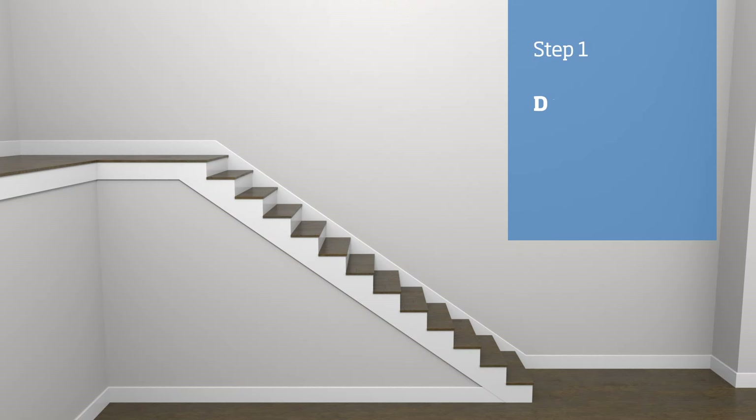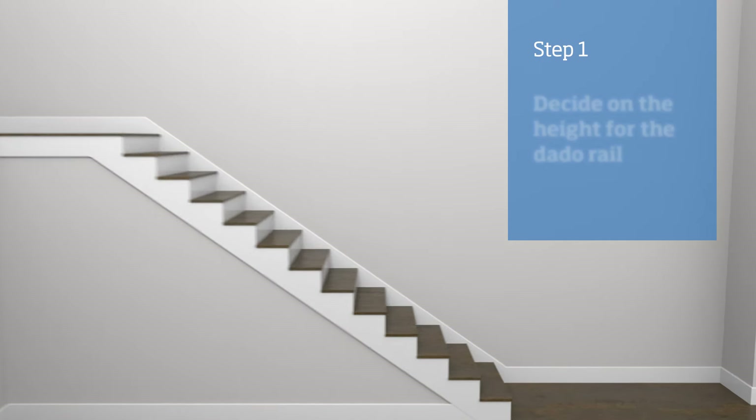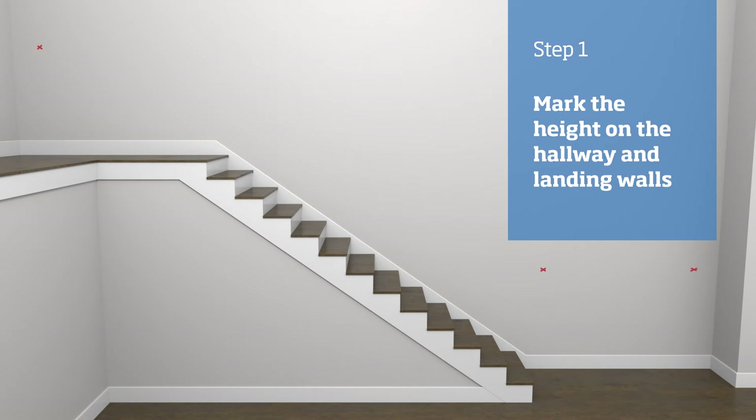The first step is to set a height for the dado rail. The height is typically between 900 millimetres to a metre in the hallway and landing, and roughly the height of the balustrade handrail on the stairs. We're having ours set to 900 millimetres, so we need to measure the distance up from the top of the skirting board and place a mark onto the wall. Do this at each end of the hallway and the landing, then place a line through the marks using either a chalk line or a straight edge.